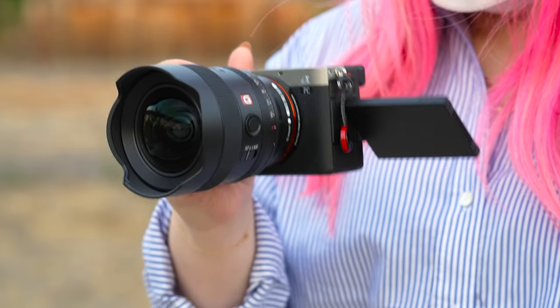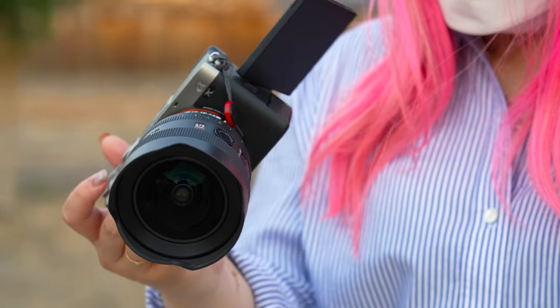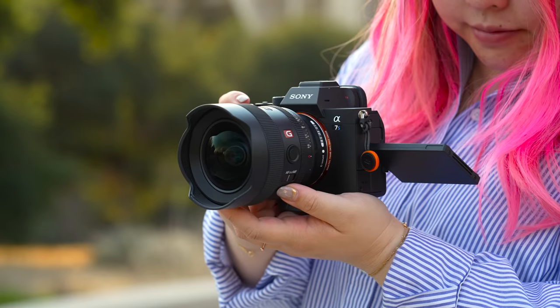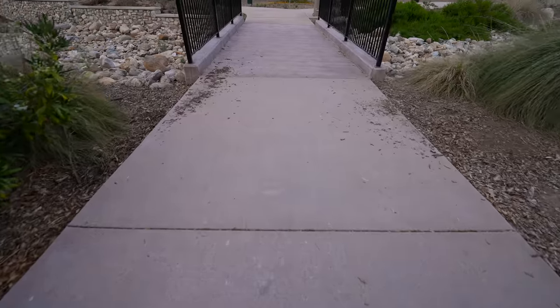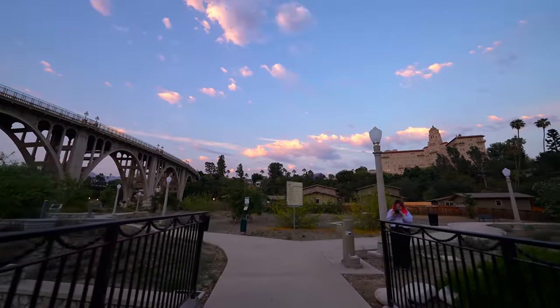With the 14 G Master it's better. I'm not going to say you won't feel the front drag — you'll definitely feel it as an A7C user — but on an A7 III, A7R, A7S, A1, and all that, it feels more balanced for sure. Speaking of balance, I balanced this setup on the DJI RS2 gimbal and it was a joy to fly around. The 14mm focal length just opens up so much more coverage.